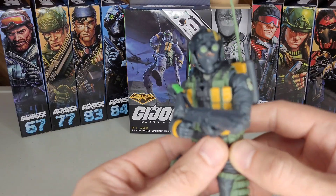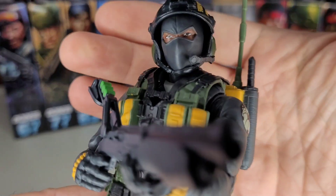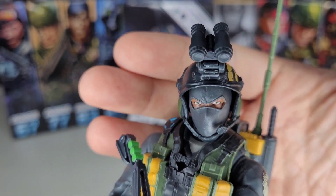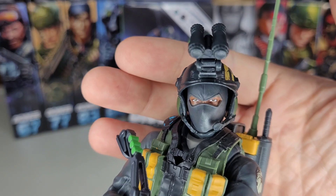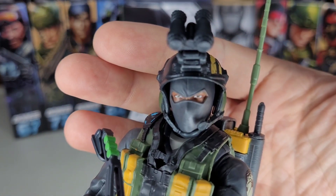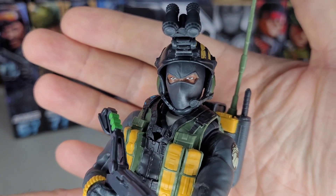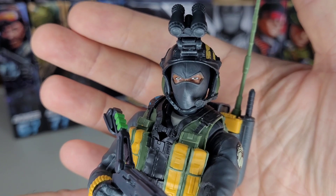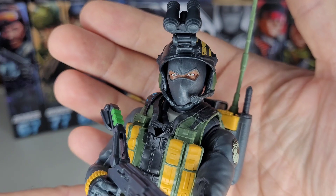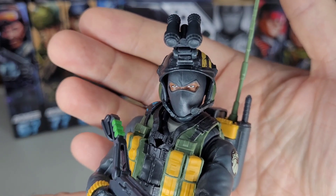First and foremost, we have a brand new character, but unfortunately we don't have a new head sculpt to go with that brand new character. You could say we have Snake Eyes without his OG scarred look, Firefly, Storm Shadow — plenty of characters that don't reveal the face. But I think for a first-time character, especially one of Indian background, I would have liked a new face sculpt.